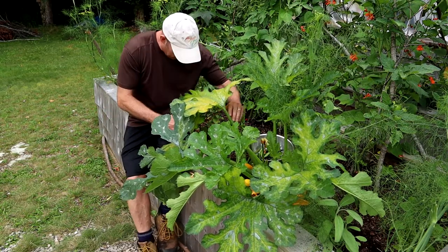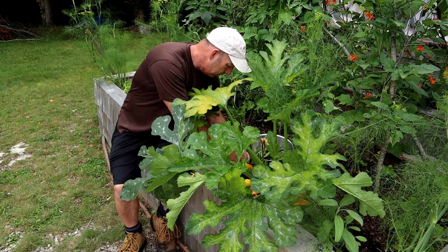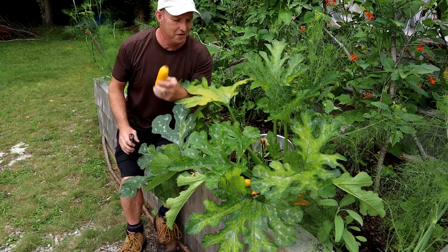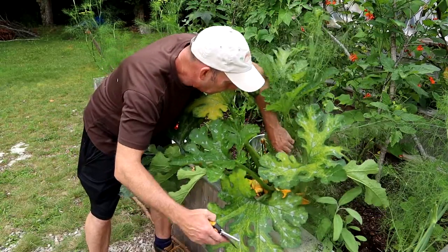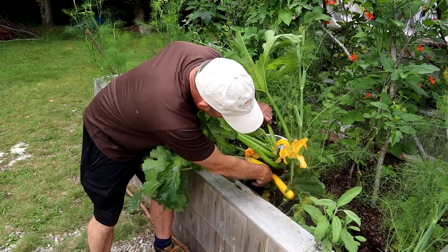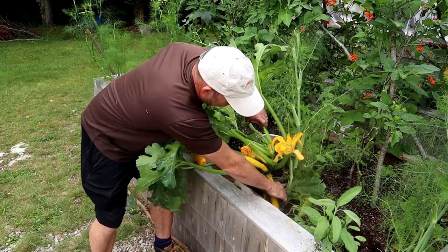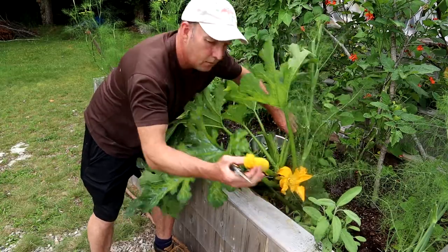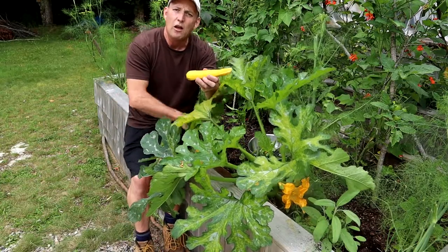I've got another couple here. There's one — it's a bit of a wobbly one — and I think I've got one in the bottom here. It's a small one, but I prefer them quite small; more flavour that way.